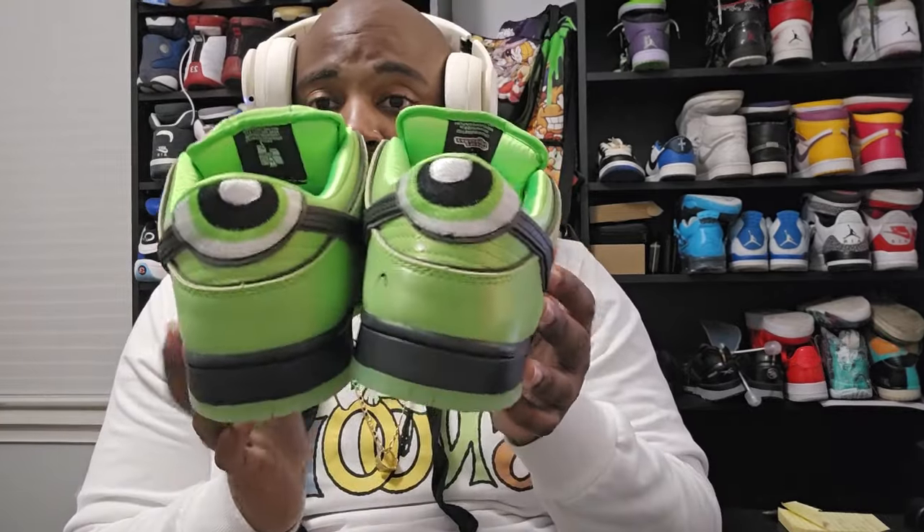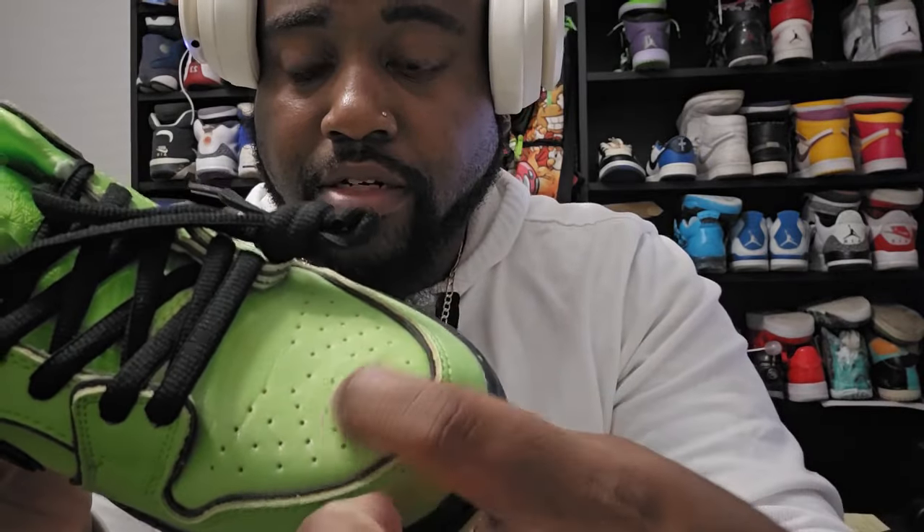All in all I'm happy with them. Nothing's wrong with them — the only thing I can point out is a flaw, but it's not really gonna bother me. It's those indents right there and the same thing right here. But that's not really a big deal — it's gonna crease eventually anyway. Like I said, I got these from DHgate and paid only 37 dollars with shipping, give or take two dollars.